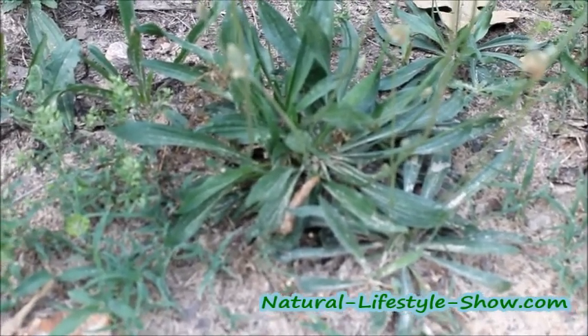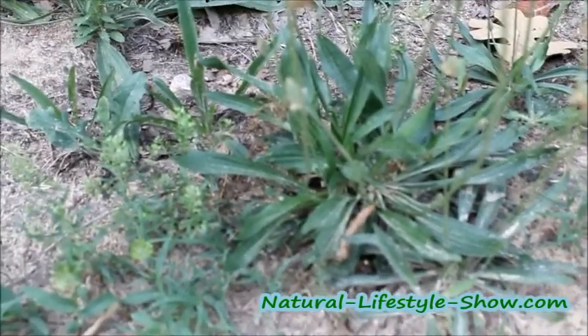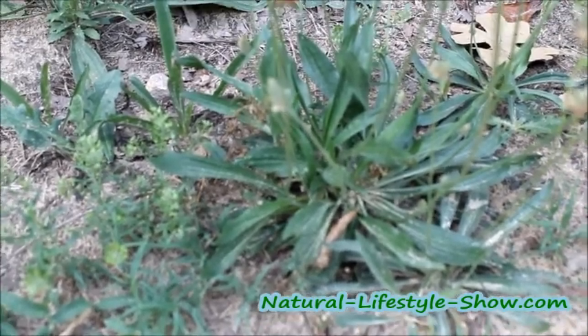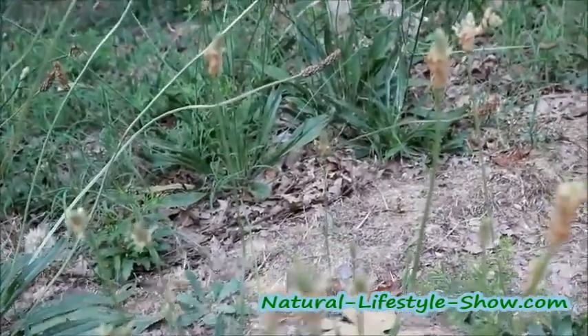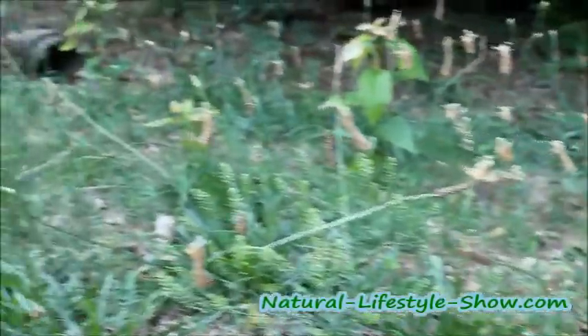It's basically the same as the broadleaf except the leaves are narrow. They have the same veins — threads — coming through. And I would imagine that the larger the leaves are, the tougher these are as well. You see the flowers are a bit shorter and they look a little different. And there's a lot of seeds coming up off of this plantain. We're going to take some and sprinkle them around in the yard again.